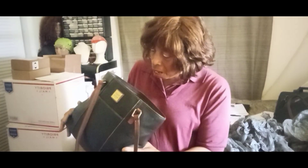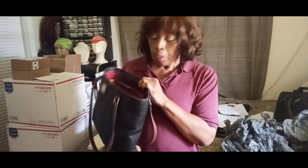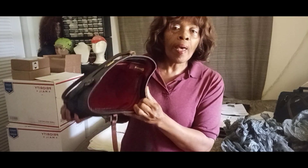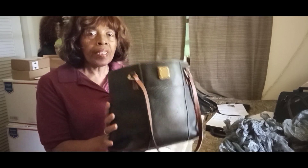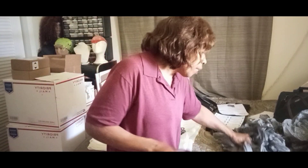You do have ink stains in here — this bag has been deep cleaned. We carry our ink pens and sometimes they just bust open. I've done it myself. But this bag is clean, it's been deep cleaned with lotion conditioner on the outside as well — look at that pretty shine. No damage to this bag other than the ink stains, which won't affect anything you put in here.